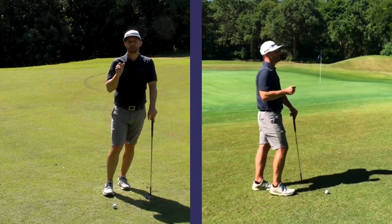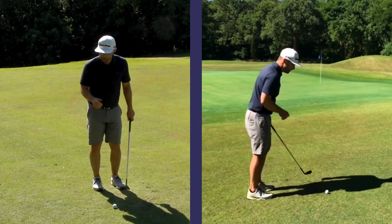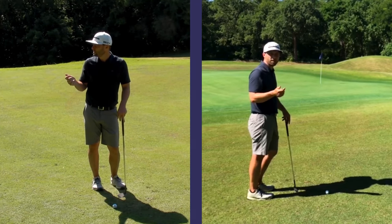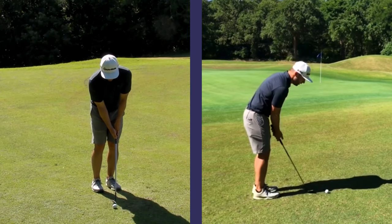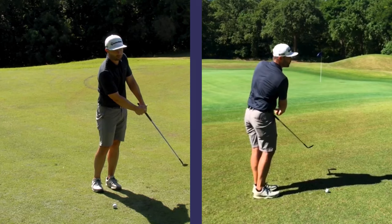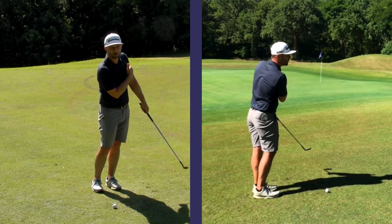The release is the last step. Just like we talked about in the high pitch shot, we have to release the club to complete the swing. So when we release that club, we want to come to kind of an abrupt stop where the club lines up to our lead shoulder.